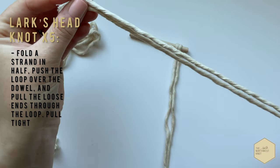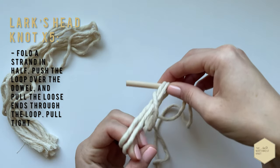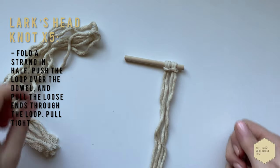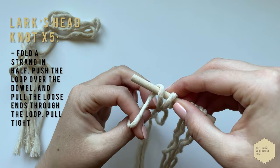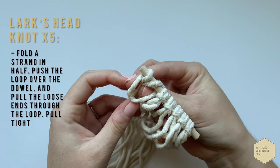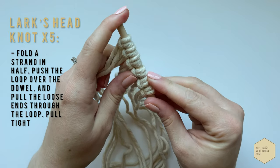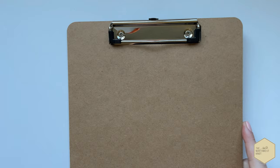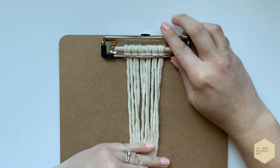Continue just adding all the rest of the cords to the dowel using the lark's head knot. Once you have all five cords attached, it should look something like this. Grabbing your clipboard, you're just going to attach your dowel with the strands under the clip. Pull down tight — we want it to be really secure.